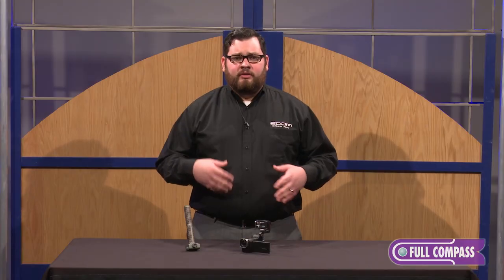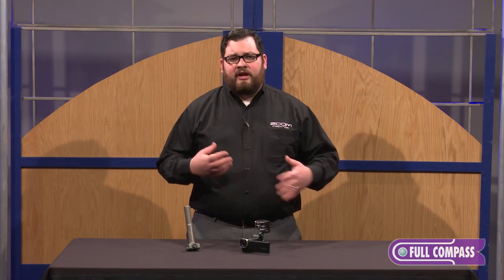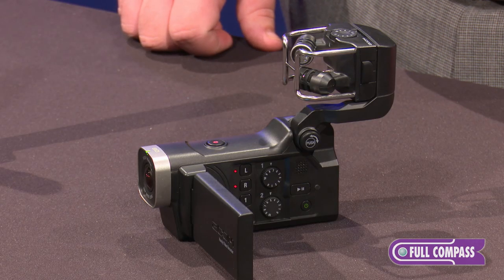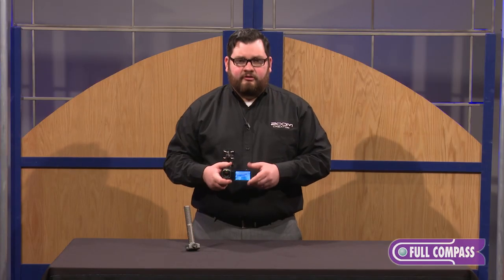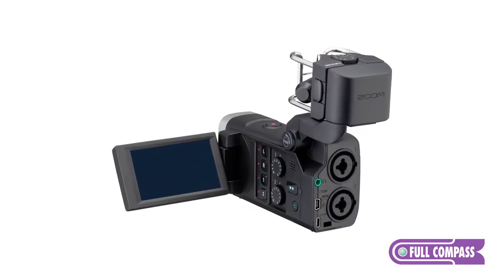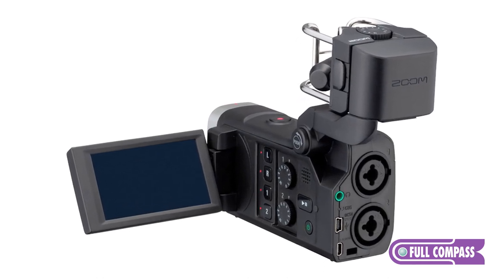You can record the audio and save it right with the video, or save the audio separately so that you have more ability to manipulate in post production. The Q8 features a rotatable LCD touchscreen display allowing you to control all of your parameters. On the back you'll find two XLR/TRS inputs for the connection of external microphones or line level devices.